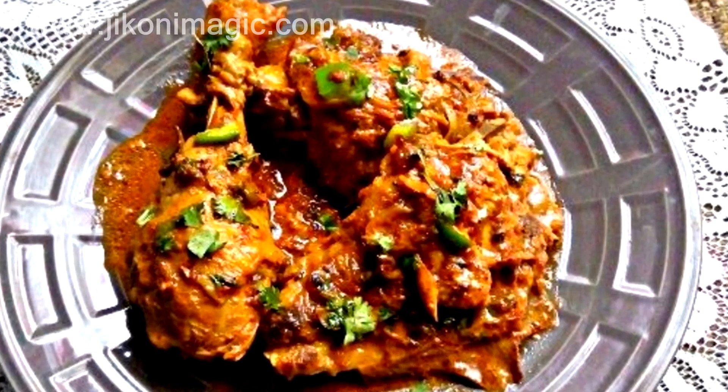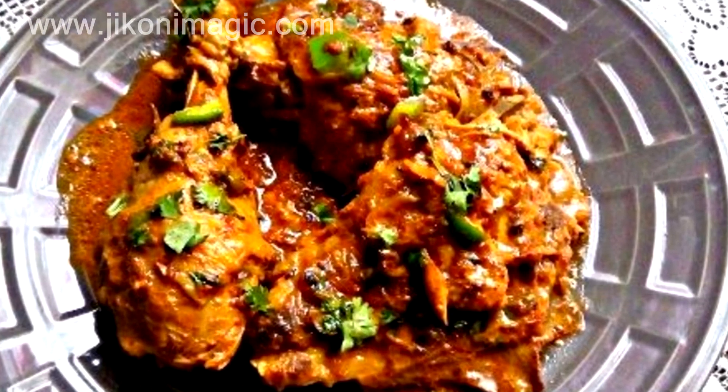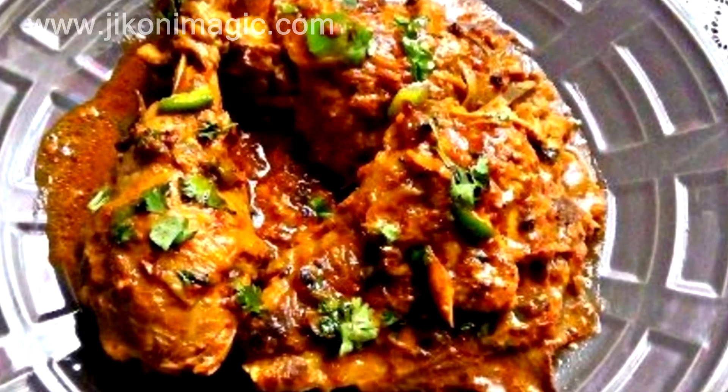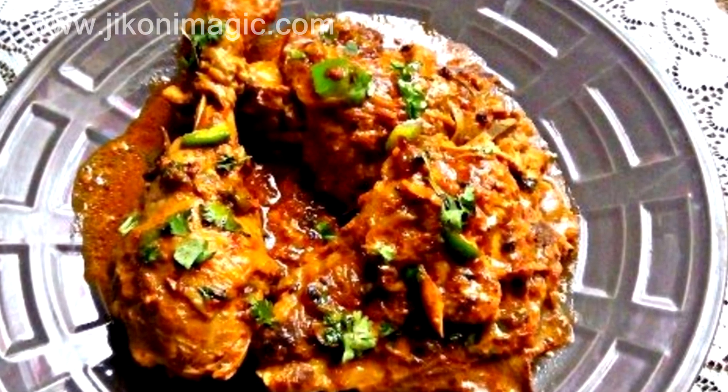Welcome back to Jikoni Magic's Meza. Today on the menu is honey mustard kienyeji chicken, otherwise known as free range organic chicken. This is the most flavorful chicken you'll ever come across, so on to today's cooking.